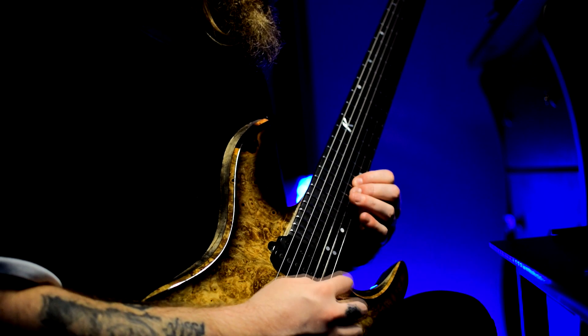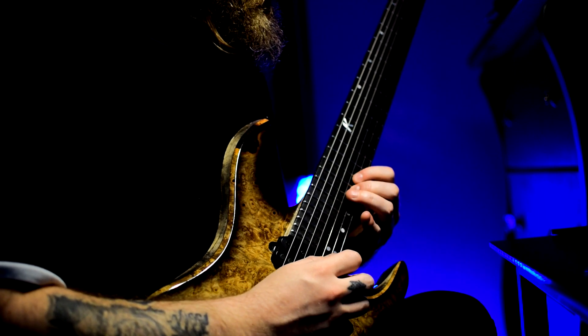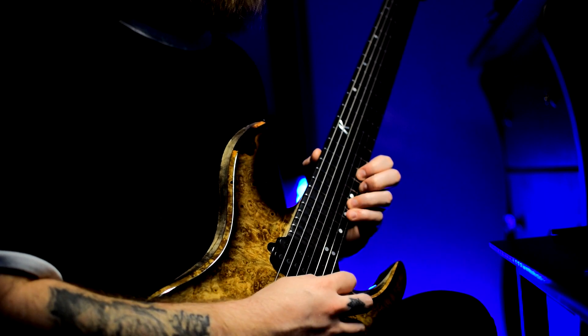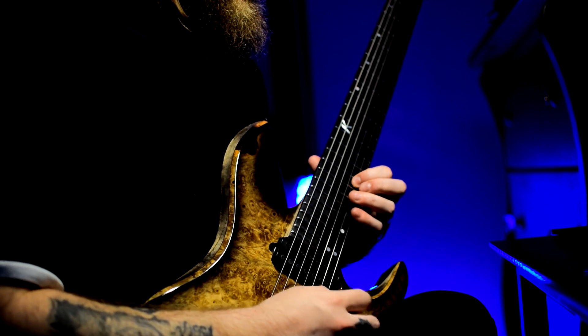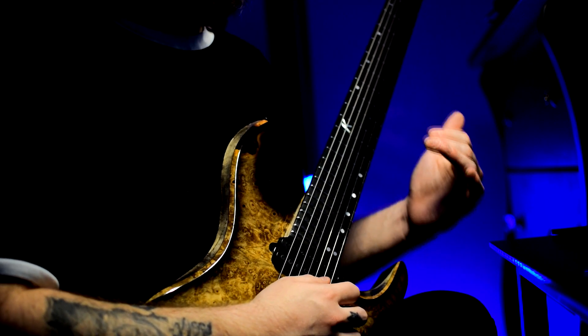The second part of the lick starts on the second string: 16, 17, 19, then 15, 18, 19. So that's where the second shape is. The way it's played is the same exact way as the first part.